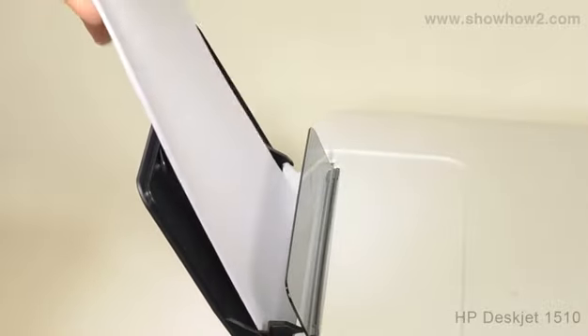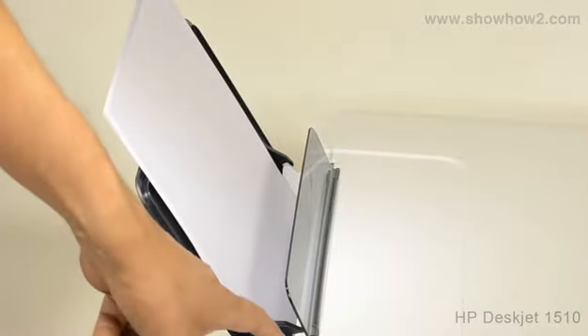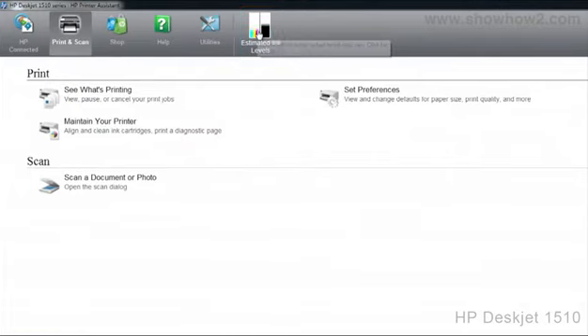Ensure that the printer has sufficient paper loaded in the input tray. This operation may require a few sheets. Double click the HP DeskJet icon. In the panel that opens, click Estimated Ink Levels.